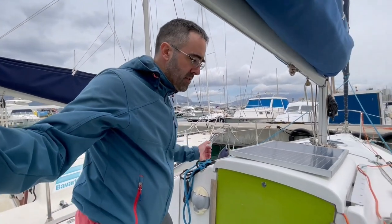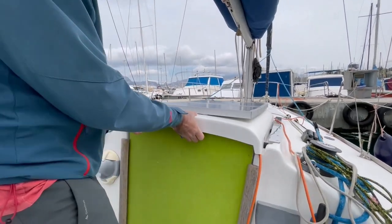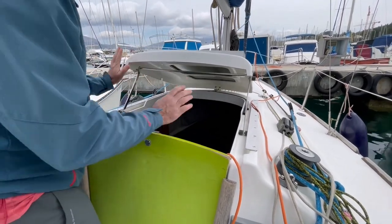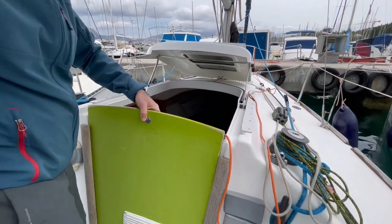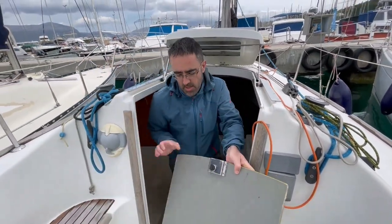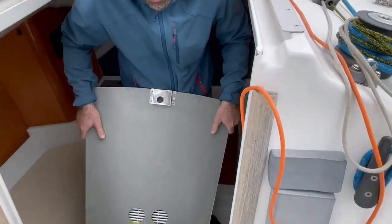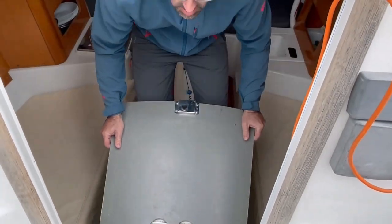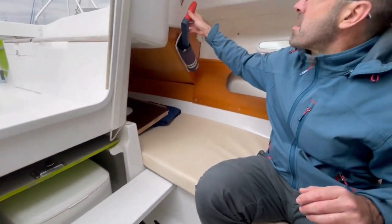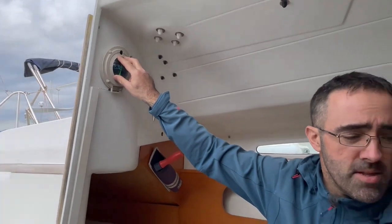We will enter the cabin — I will show you everything inside. How to open the door: pull the latch towards yourself, pull it up, and push it completely. Now you can remove the door. There is a special place for the door here in the boat — you can put the door here. We have the winch handle here. We have a compass that is visible from both sides, from outside and inside the boat.